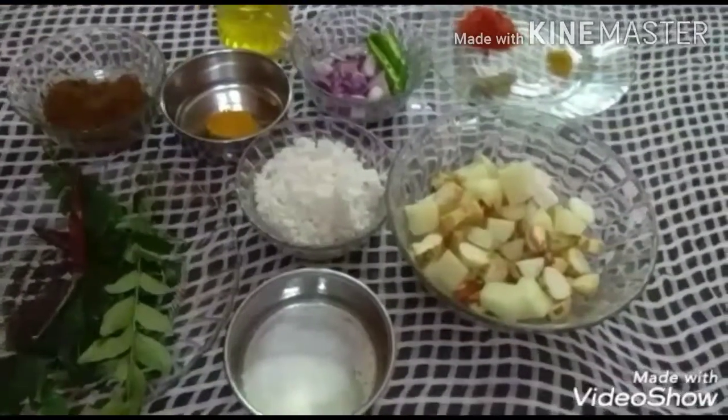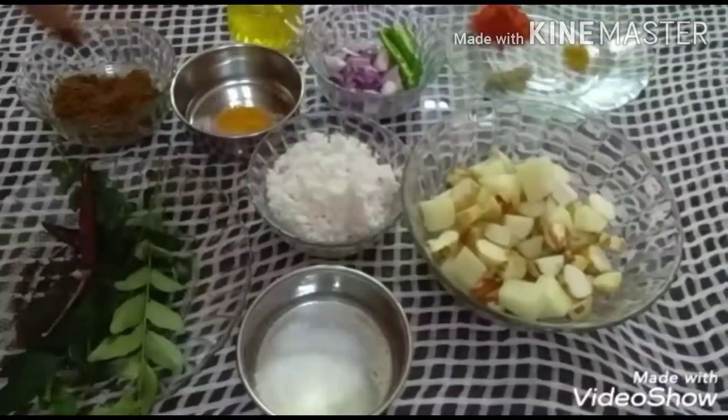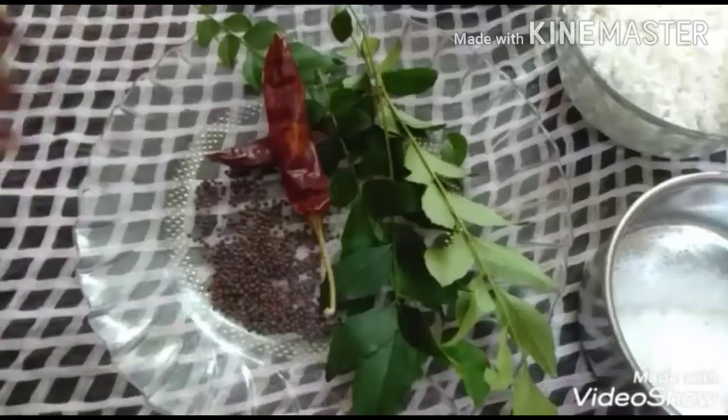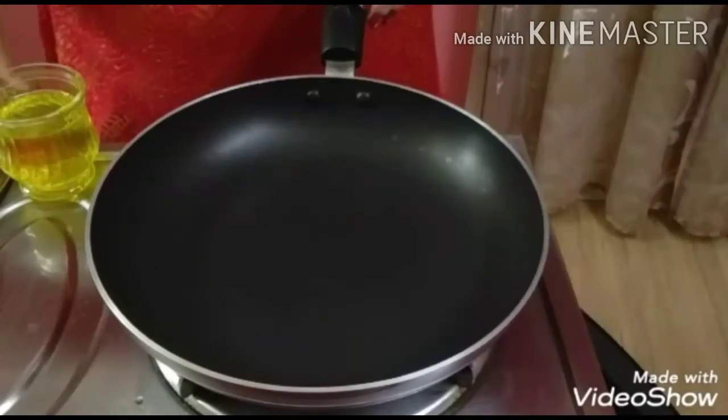Add the sugar. It's a good time to make the sugar — put the sugar in the pan.